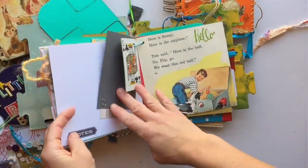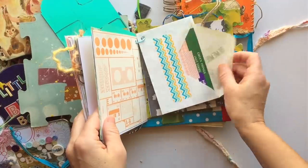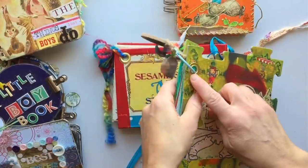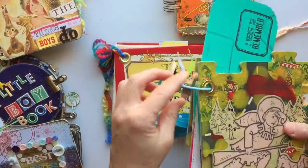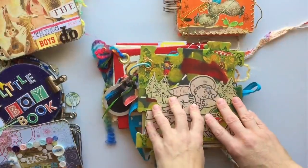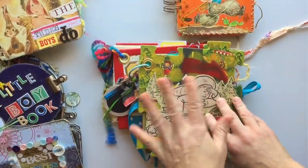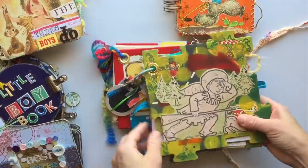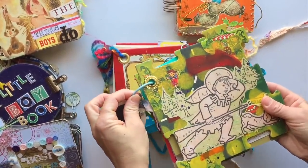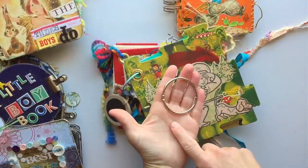Inside there are scrapbook papers, old kids' book pages, newer scrapbook papers, envelopes, and little things tucked inside. The way I bound this one is with a grommet on both sides and then a ring binder with some things hanging off. As I found out with my Christmas journal, the small binder ring wasn't going to work, so when I ship these out I will include the larger ring — that way, if you need to size up, you have it.